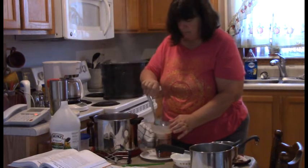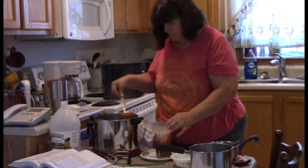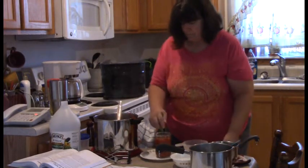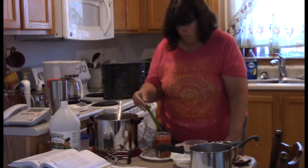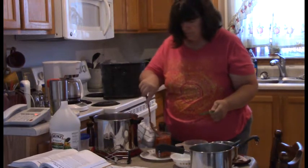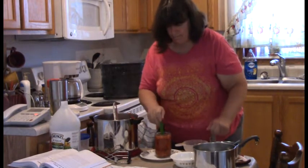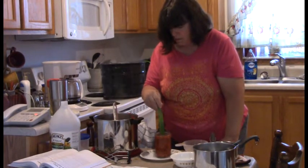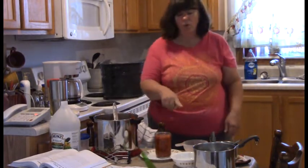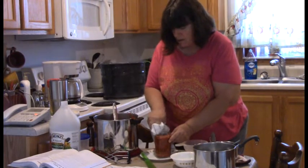Doesn't that look yummy? We're going to do a debubble and measure the head space — we need just a little bit more. Another debubble, another measure of the head space — and it's perfect. Now we're going to wipe this rim because we do not want any residue on there — that could cause an improper seal.